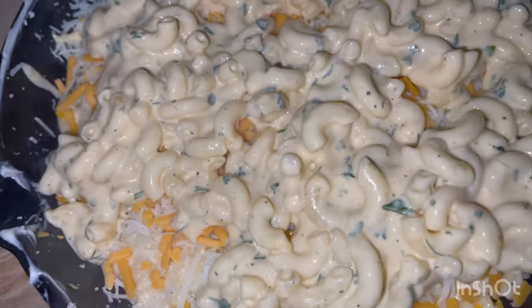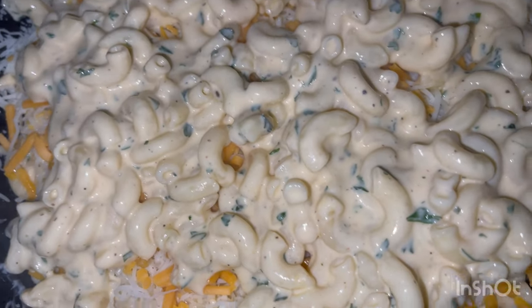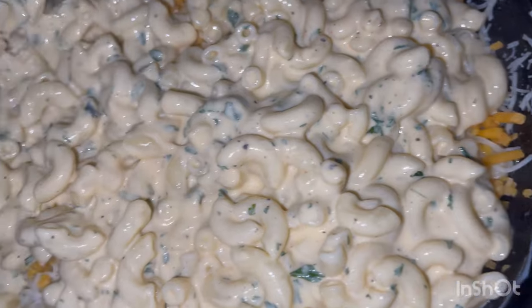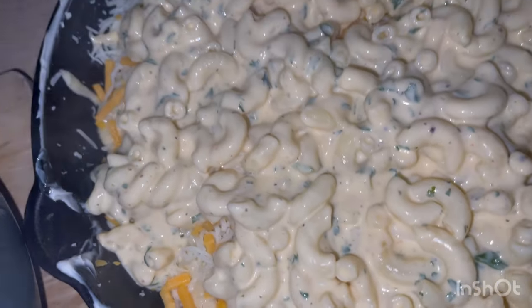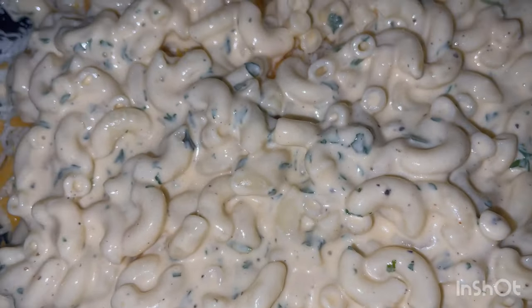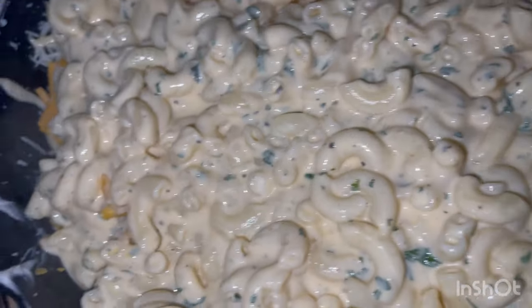I tasted it — it is good so far. I feel like this would pair great with a nice steak and maybe just a nice salad on the side. Sorry for all the click clacking — just spreading it out.